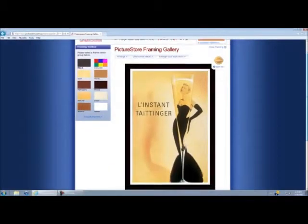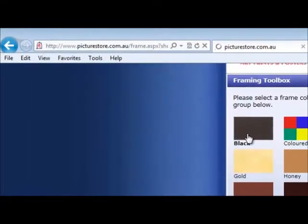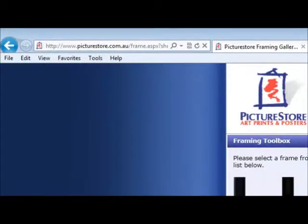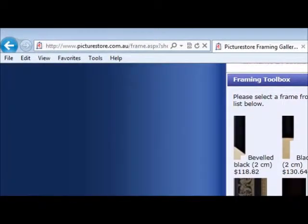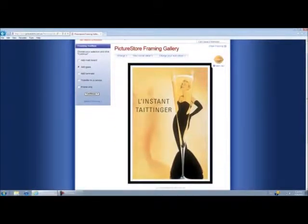The next stage is choosing our frame. As you can see it gives you an example with a black frame, but that's not the only option. All of our options are here in our color groups, so we can click into any of the color groups and it's going to give us all the different types of frames for that color. It gives us the size of the frame and the price, and if we click on that it's going to give us an example of what it's going to look like.